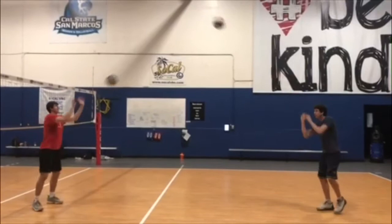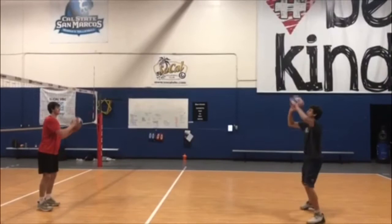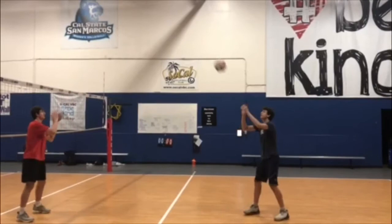In this first drill, you'll chest pass one ball while you platform pass the other. Next, chest pass while you hand set.